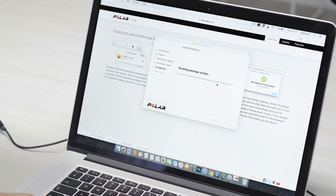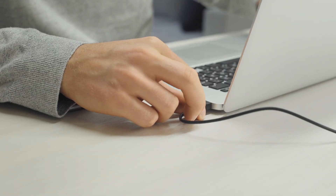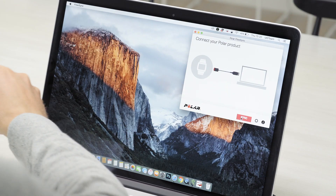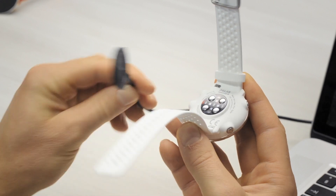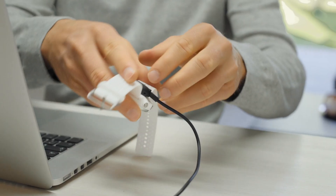Once the installation is complete, Flow Sync opens automatically and asks you to connect your Polar product via cable. Plug your Vantage into a powered USB port with the custom USB cable that came in the box.